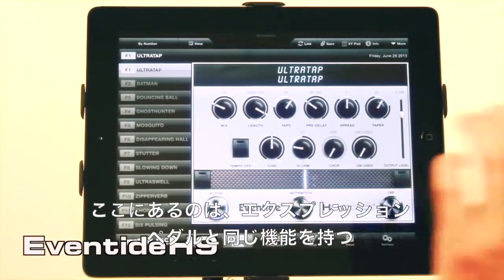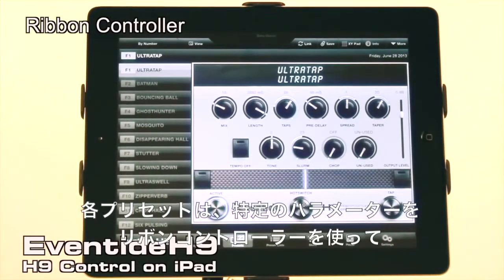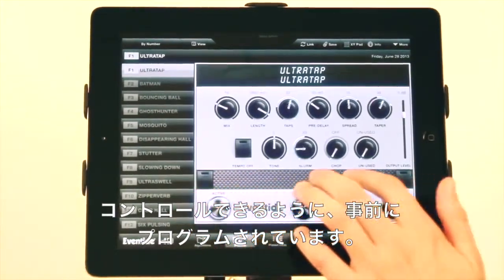In the middle here, you have the ribbon controller, which is the exact same thing as the expression pedal, but for the app. Each preset comes pre-programmed to have the parameters you'll most want to change already programmed to be controllable by the ribbon controller.